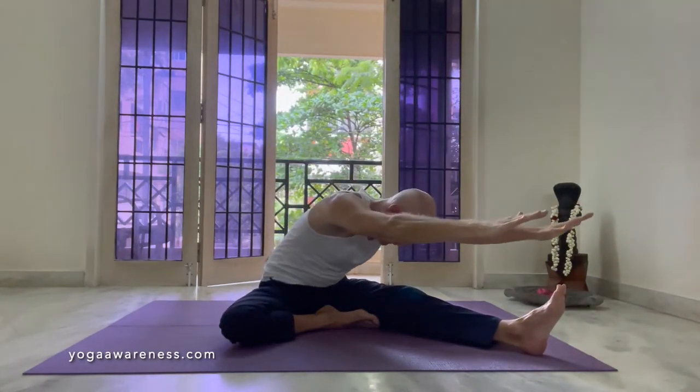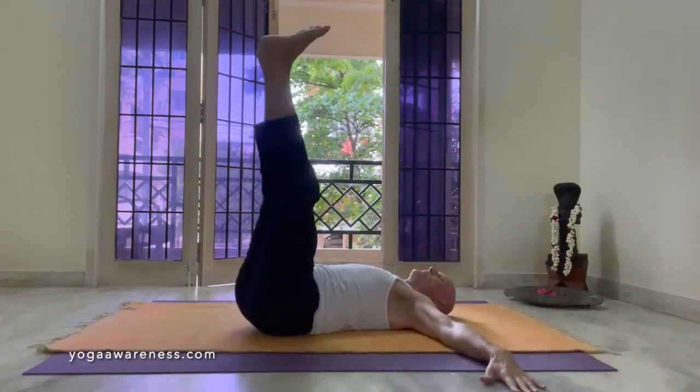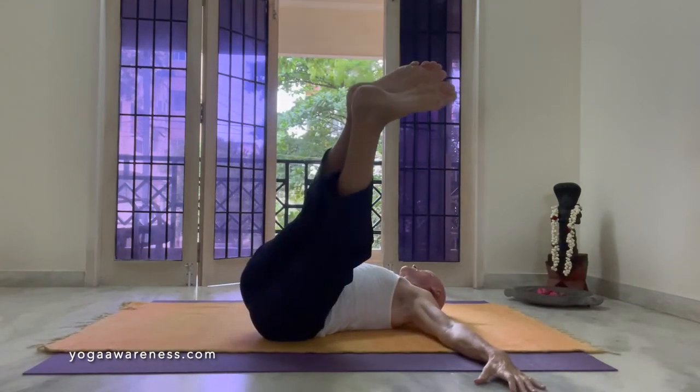Exhale the stomach, inhale, bring the arms forward and up. Exhale, put it forward. Keep the arms by the ears. Exhale, twist into the left, turn the head to the right shoulder.